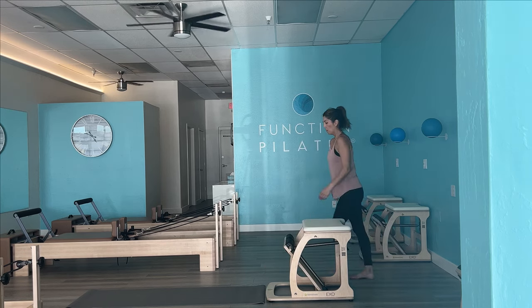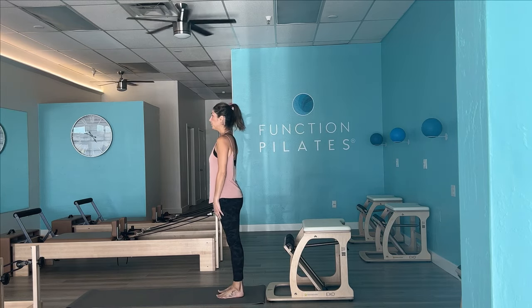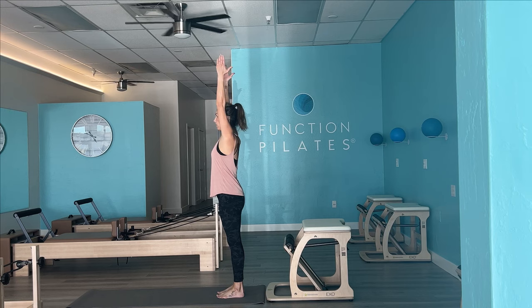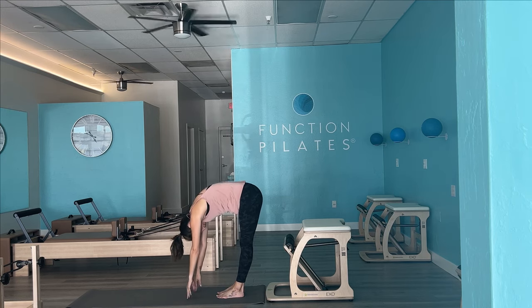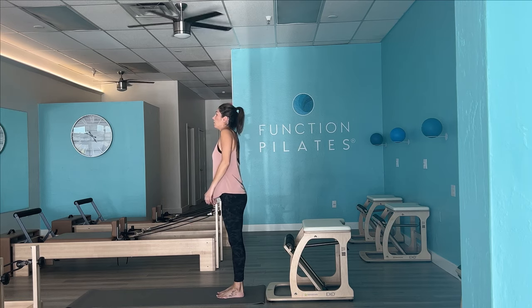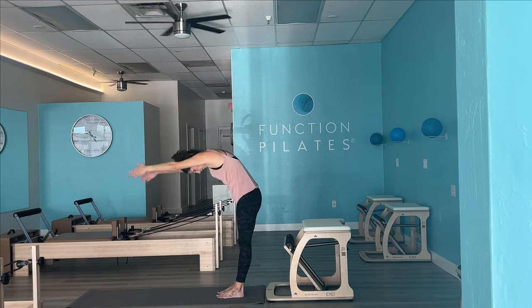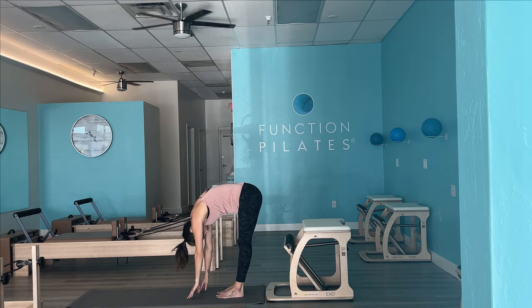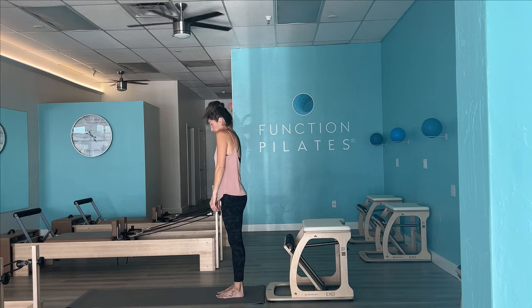Let's come back up over to our mat and we're going to end it with a couple roll downs here. Standing hip distance apart, reach those arms up, we're going to dive it down and just take into consideration what our body is feeling. One more time. Thank you guys so much for watching. I hope you enjoyed this. Hit a thumbs up if you liked it and would love to see you back as a subscriber.